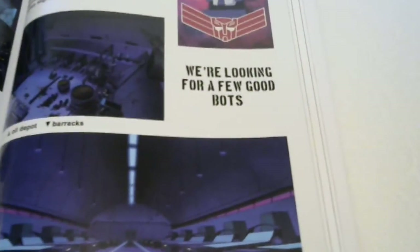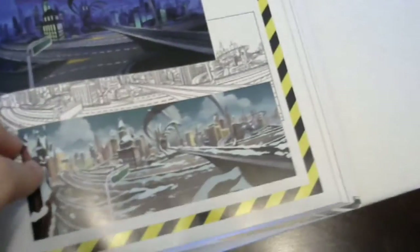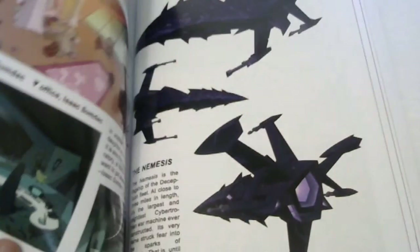There are some random pictures - there's Knockout from Transformers Prime, which is kind of strange because Transformers Prime came after all this, so I have no idea what that's about. There's Strongarm from the new RID series. I guess it has to be a newer page to have Knockout and Strongarm from the new series. We're looking for a few good bots - Autobot camp. Trypticon Prison - very cool. This is a background in different lighting and times of year. I'm going to skip through this, we're already running about 30 minutes.